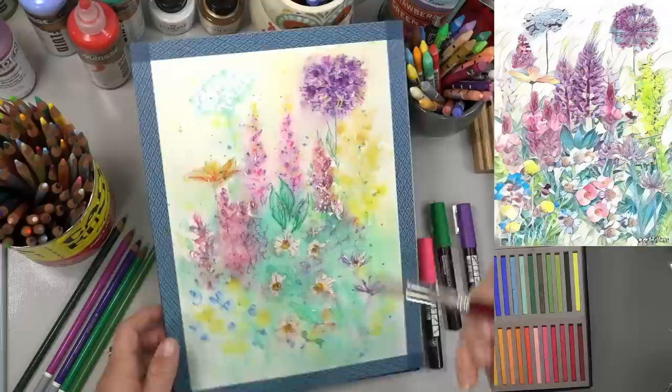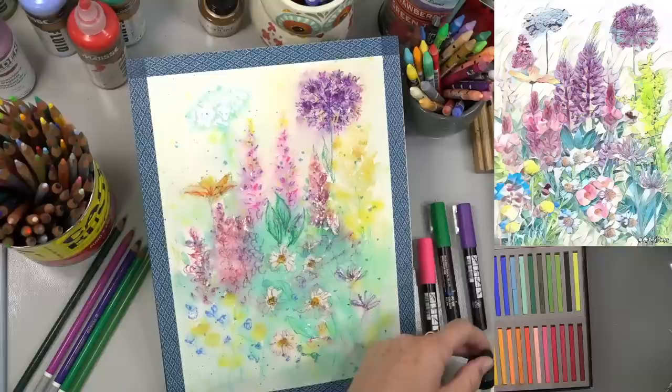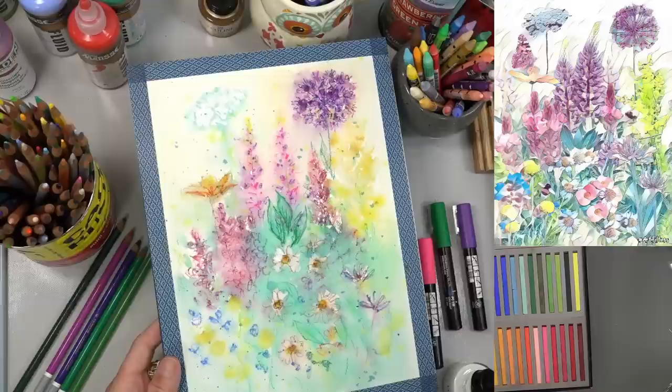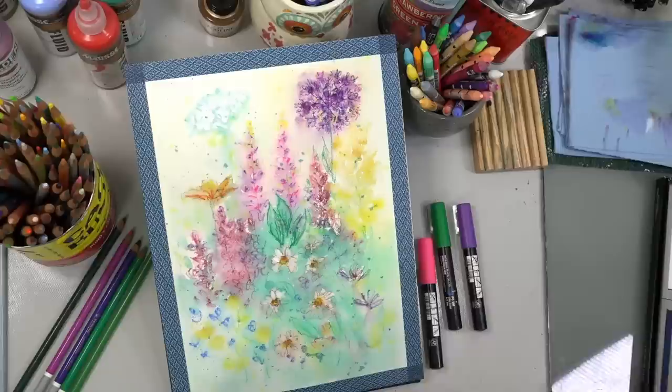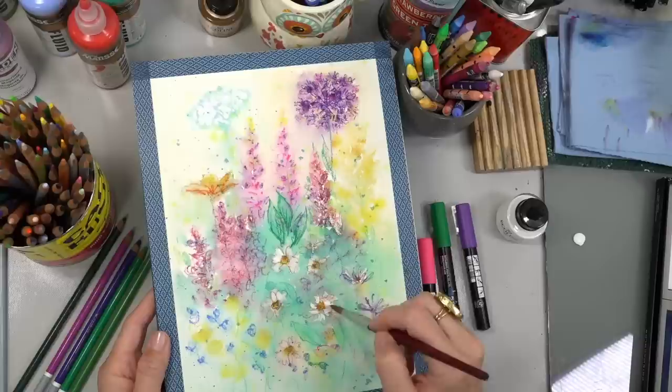I said I was done with the watercolor, but now I'm rethinking it — I want to use that white I have. So I'm going to wet down these flowers and use it on just these ones. You want to wet down past where you think you want it to go, or if you want to stay tight to a certain area, carefully paint in that area. The nice thing about white watercolor is that it is opaque, so it will cover over other layers — as opposed to regular watercolors. It's kind of like a gouache almost.